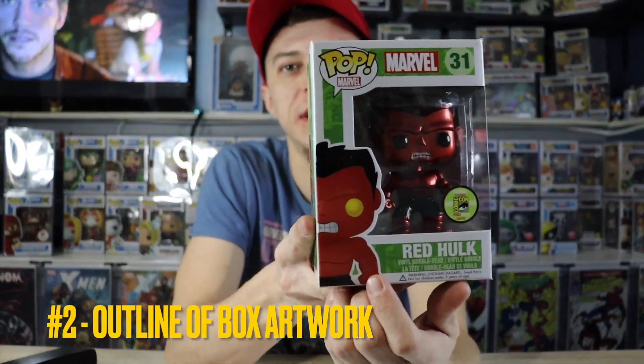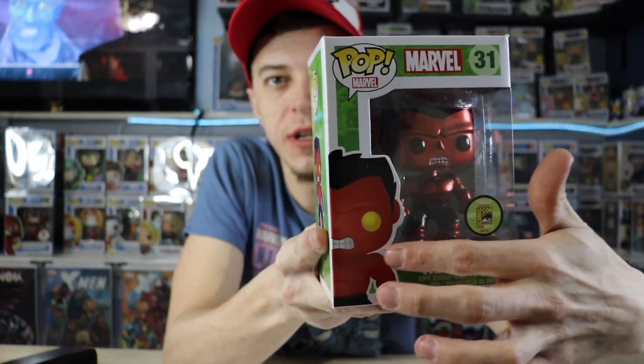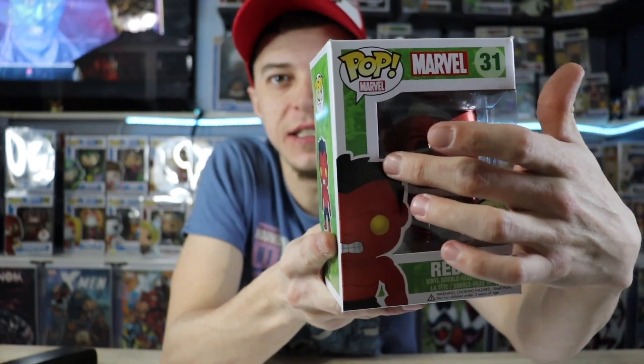Next, we have the outline of the actual artwork on the box itself. The white outline around the artwork is very consistent in its thickness — all the way around it's pretty much the exact same. But on a fake Funko Pop, you're going to notice that this outline could either be really skinny to the point that it's touching the artwork, or it will be super fat. It could start off fat and get skinny, or start off skinny and get fat. That's another big red flag for a fake Funko Pop.